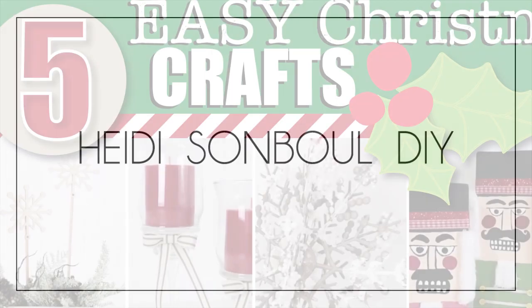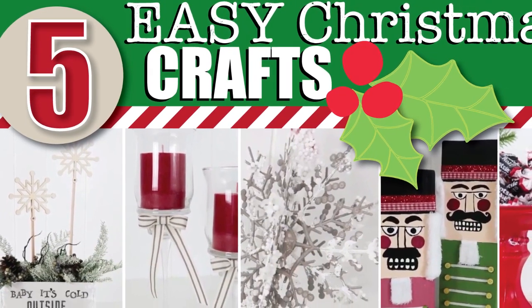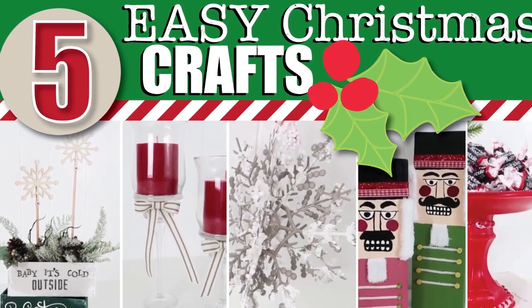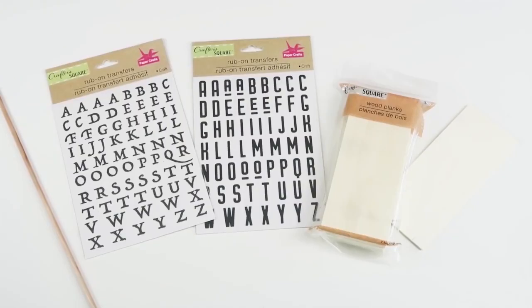In this episode I have five easy crafts to recreate in your own craft rooms. Some of them have glass, some of them have wood, and one is a really high-end looking snowflake that I saw at a nearby boutique that you just have to try. Alright, now let's get crafting.